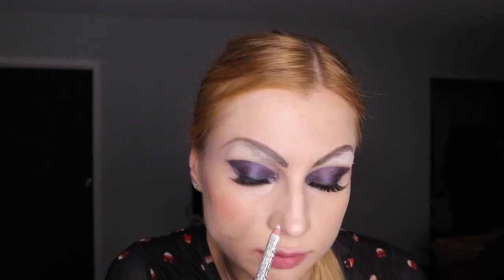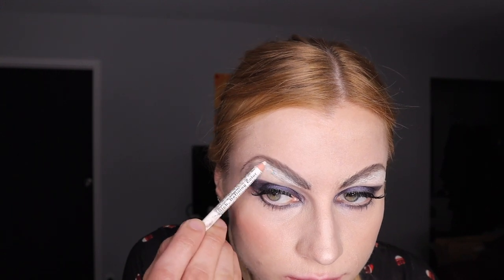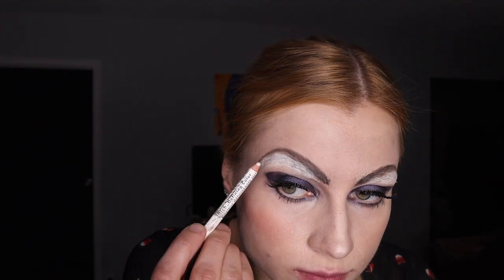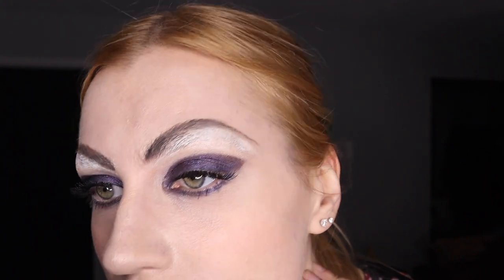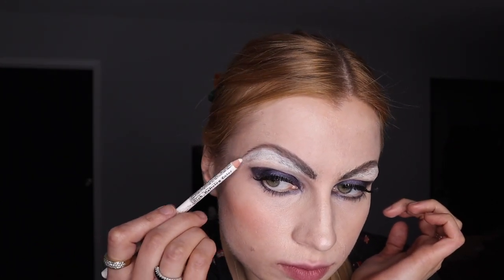What you need to do: use the beginning of your normal brow and then go above your natural brow line, then you can add more. I'm using a white pencil because it's going to blend into the makeup I do afterwards and adds extra coverage. You could also use color corrector — I have the yellow color corrector.